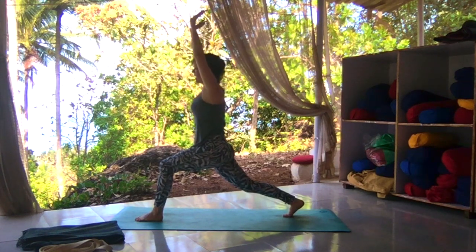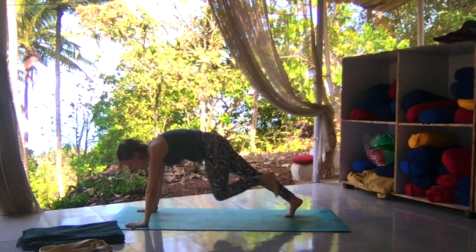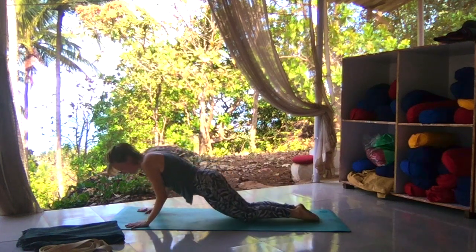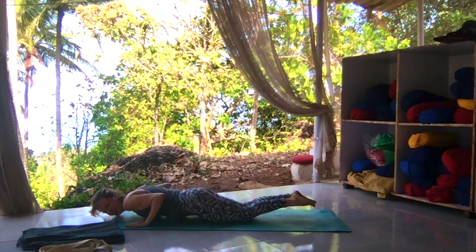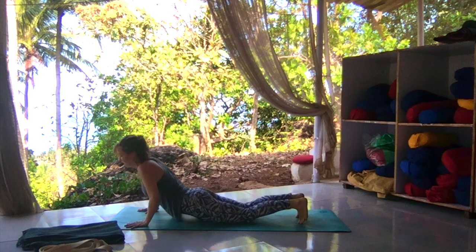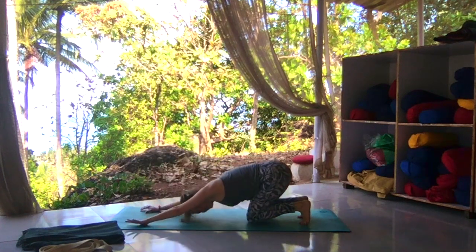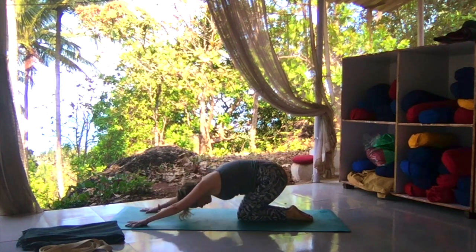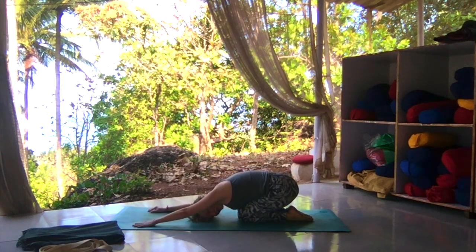Lower down to the knees, untuck the toes. Exhale, all the way to the ground in a straight line. Inhale, lift the heart — exhale, child's pose. Stay here. Try your knees to be together, forehead meets the mat. Take a few deep, calming breaths here.